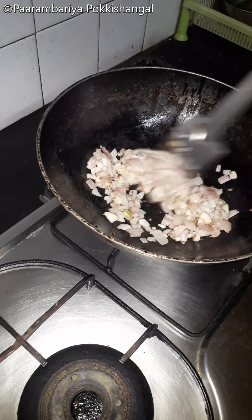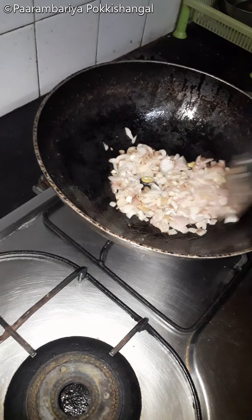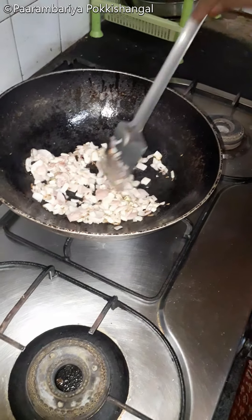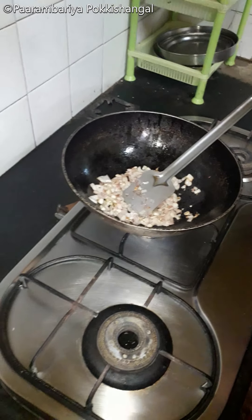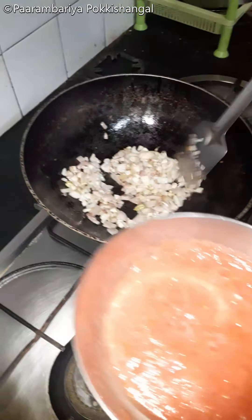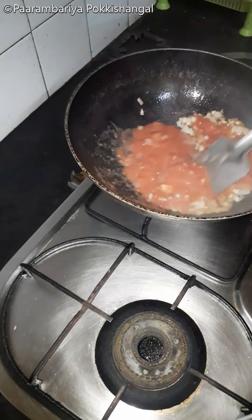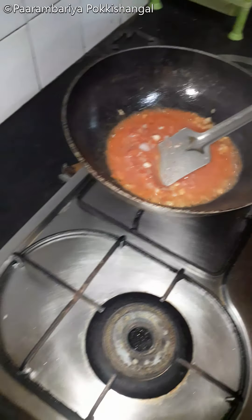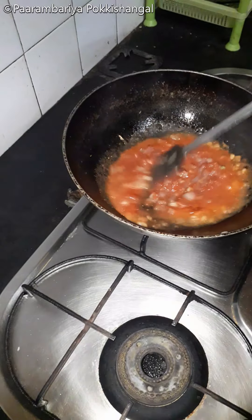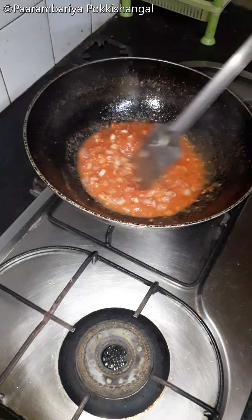The oil is used in the pan. So, we're going to add a little bit of salt.